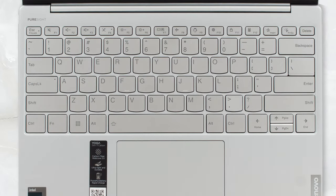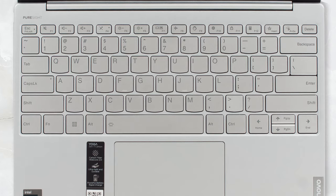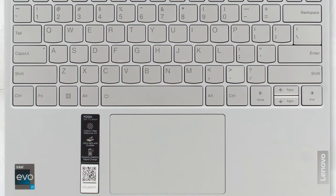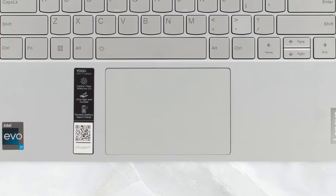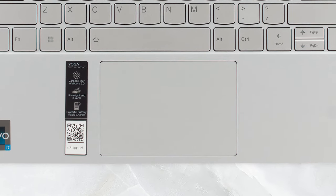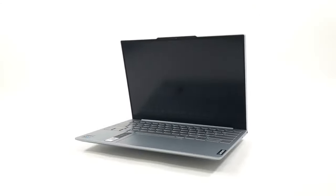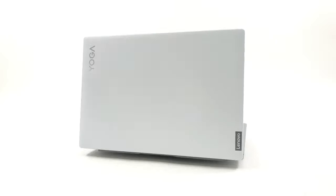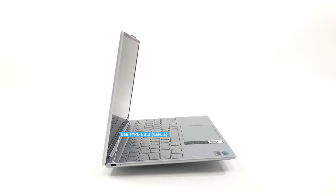Moving on to some more practical parts, the keyboard has an obviously shorter key travel, but the feedback is clicky and very consistent. The touchpad is covered in glass while having a respectable size. On the sides, we don't see a lot of ports, with just a Thunderbolt 4 port on the left and one 10-gigabit USB Type-C port on the right.